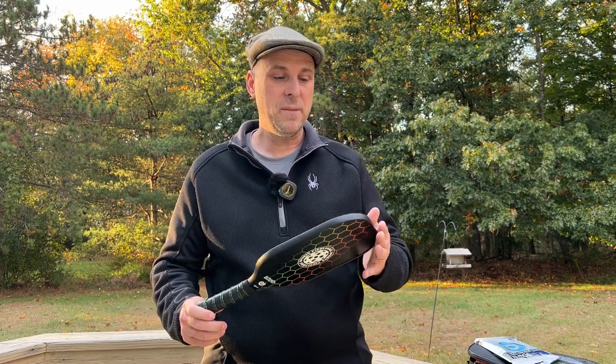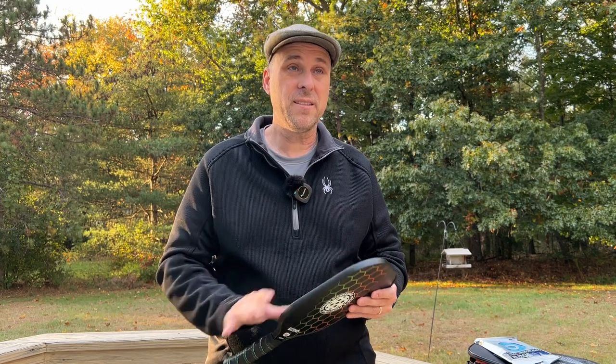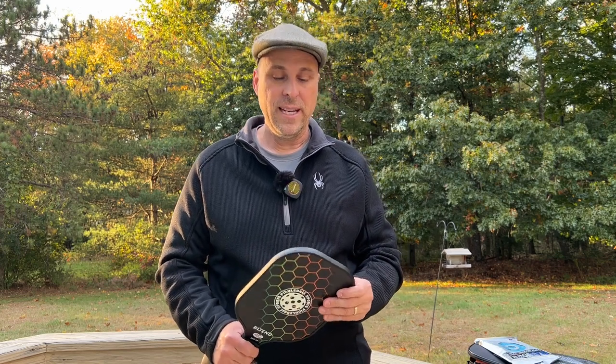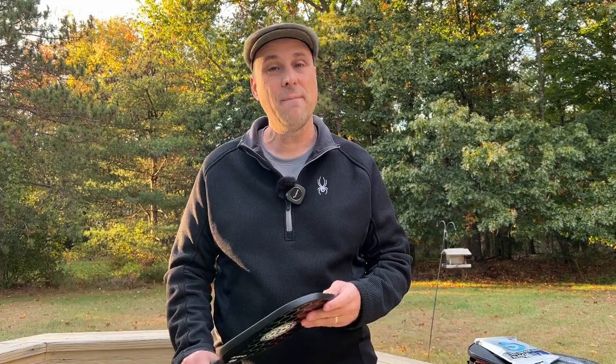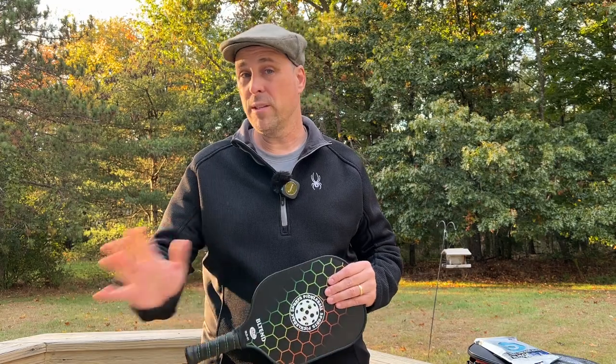As far as durability is concerned, I haven't played with this paddle very long but I've had paddles similar to this — in fact I still have one I could pull out today two years later and still play with. Now this isn't going to survive a knee smack or being thrown around, but I think for regular recreational play it's going to be just fine.